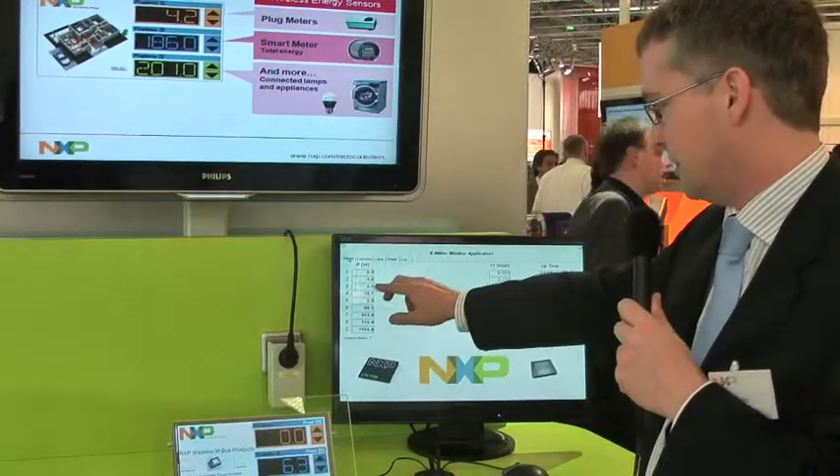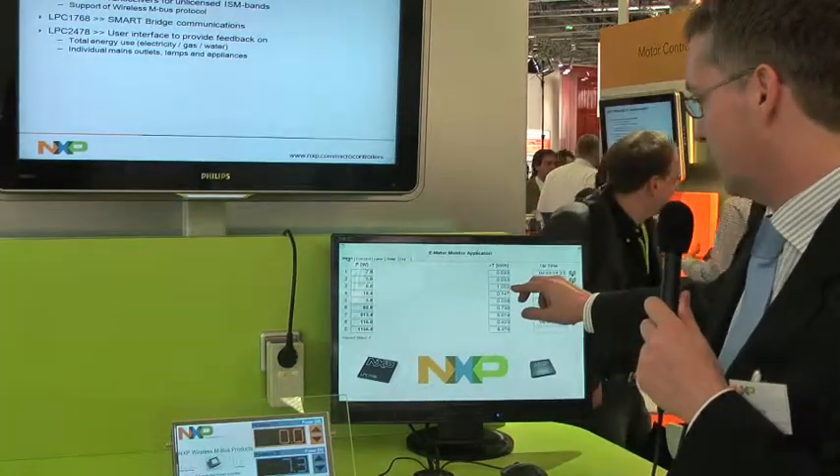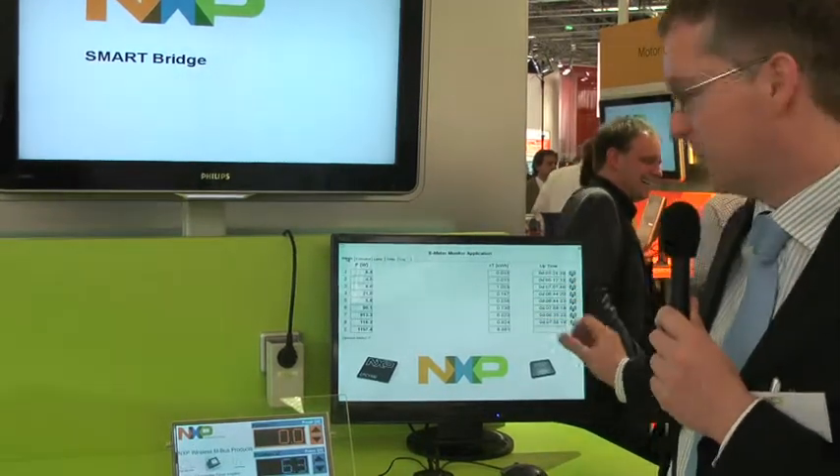For example, you see here a device that is off now — it's the coffee machine. It consumed already one kilowatt hour today. This is the uptime and this is an indication of the plug meters that are received at this moment.